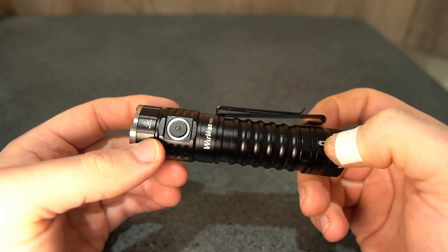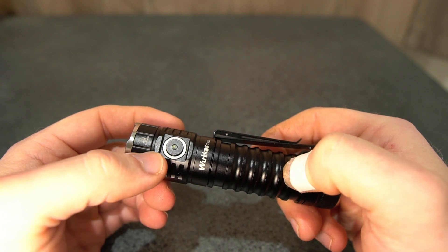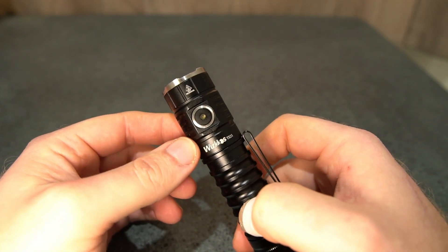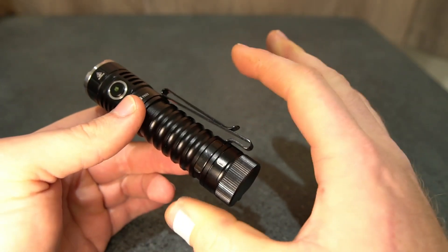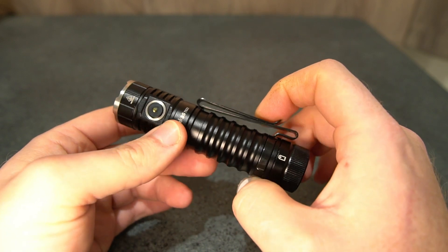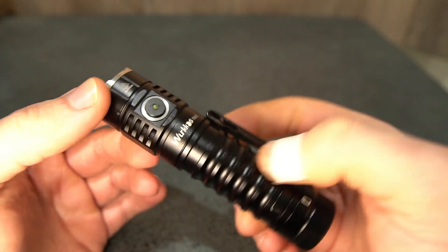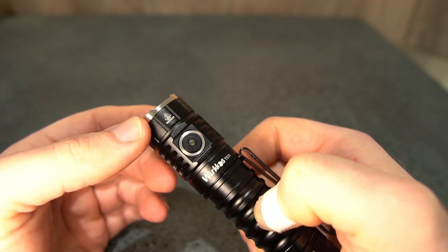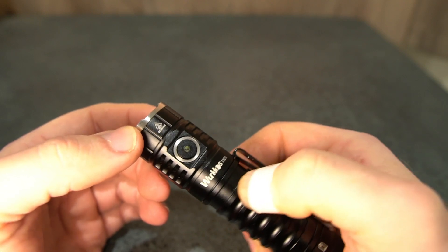I would far rather sacrifice output for a nicer colour personally. Some people like 6500K, but I much prefer 5000K or 4000K. The spread of beam is very nice, which I love for an EDC light. If I want something that reaches far into the distance for a good duration, I'll go for a bigger dedicated thrower. Even so, this provides decent range on turbo — I was able to see trees out to about 200 meters and faintly out to about 250 meters. That's pretty decent for a triple.